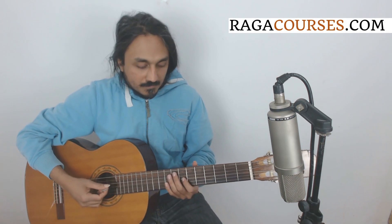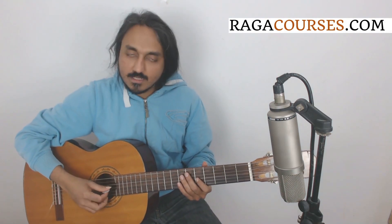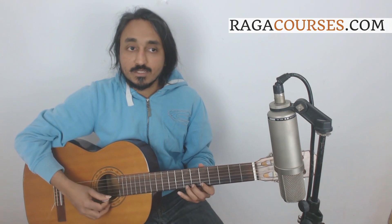C major scale: third string frets five and seven, second string frets five and six, first string frets five, seven, and eight. C D E F G A B C — Sa Ri Ga Ma Pa Dha Ni and Sa.